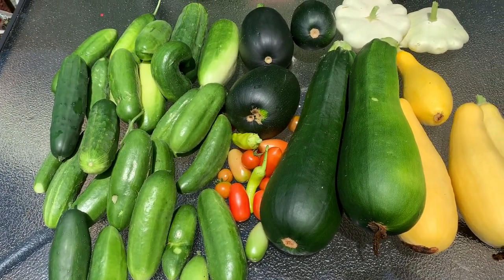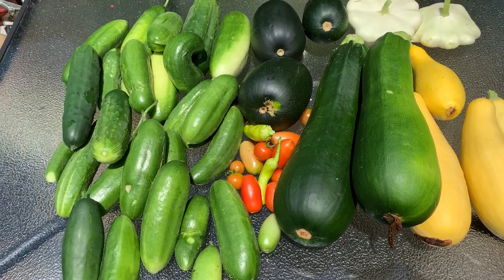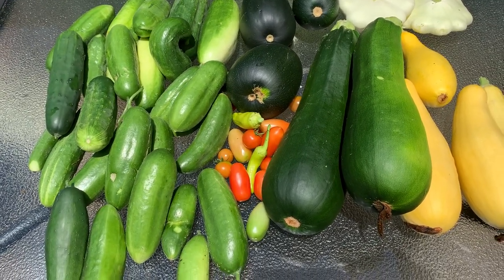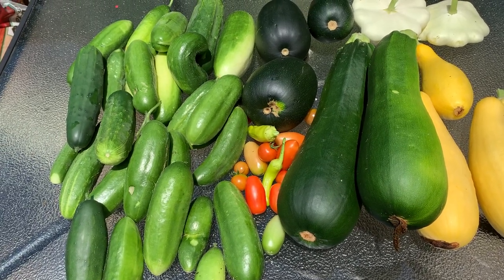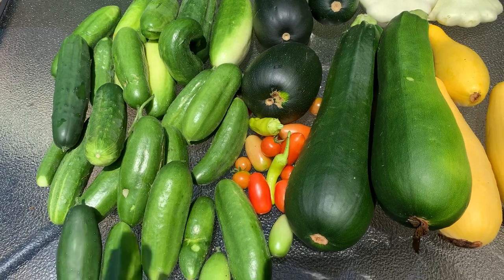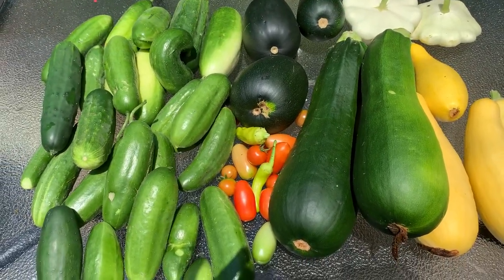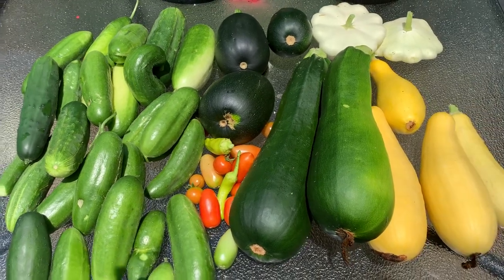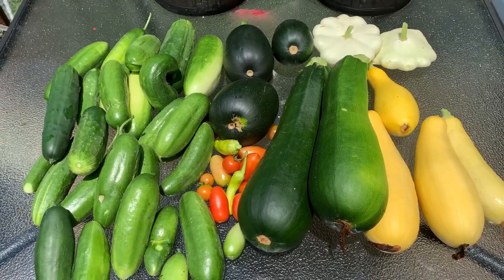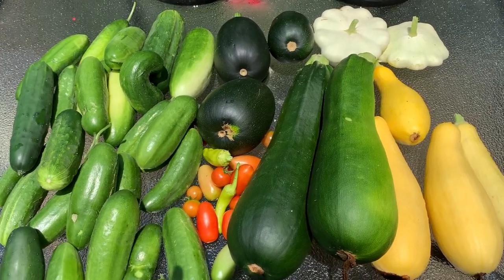We also have grapes out there, tucked in the trellis area — I forgot to bring footage of those. They're hanging from the vine, looking really good, and the birds haven't gotten to them yet. I think production will get better as the years go on. Next season I plan to plant more grapes because two of my vines didn't come back, so I've replanted and will be sowing a lot of roots. I definitely want to be harvesting grapes every year. Thank you for tuning in — grow, grow, grow! Peace, love, and light. SDK is out.